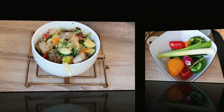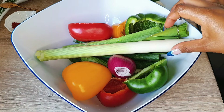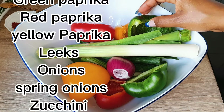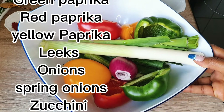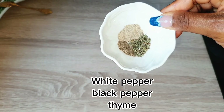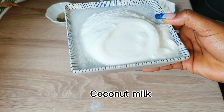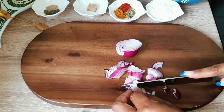The first thing we have here are vegetables: green paprika, red paprika, yellow paprika, leeks, onions, spring onions, and zucchini. We also have brown red paprika, curry, herbs de Provence, white pepper, black pepper, thyme, salt, Maggi, basil, and garlic. And we have our coconut milk and chicken seasoning.